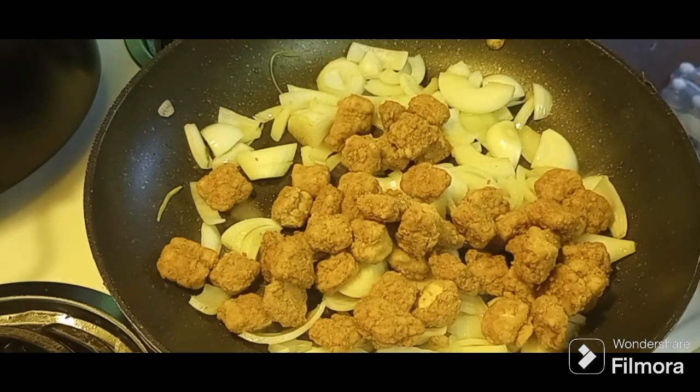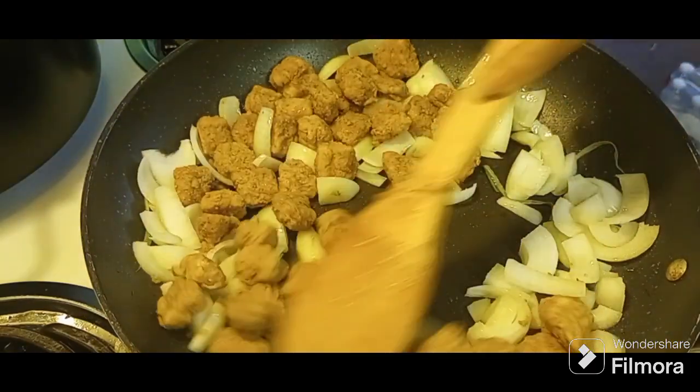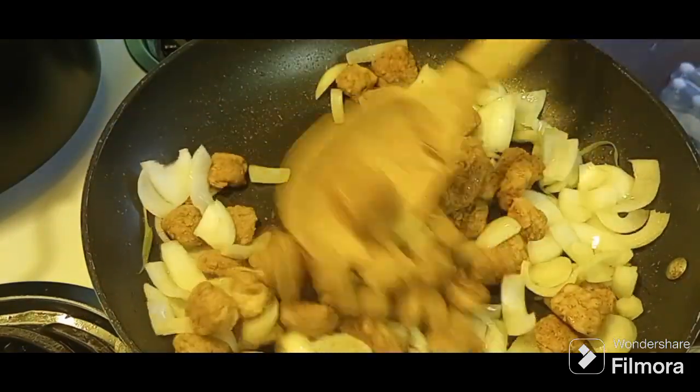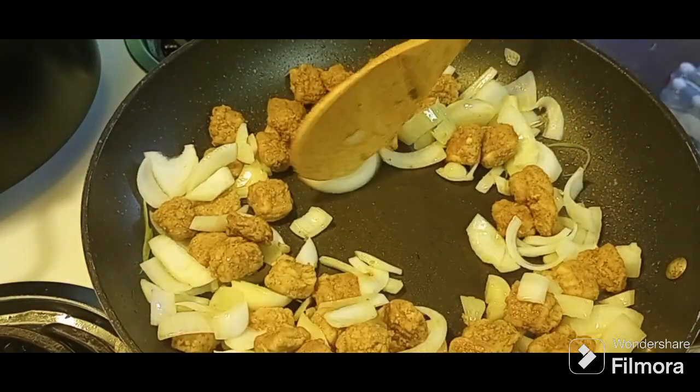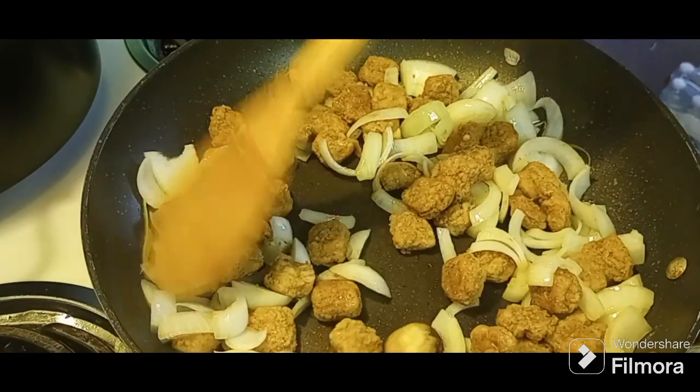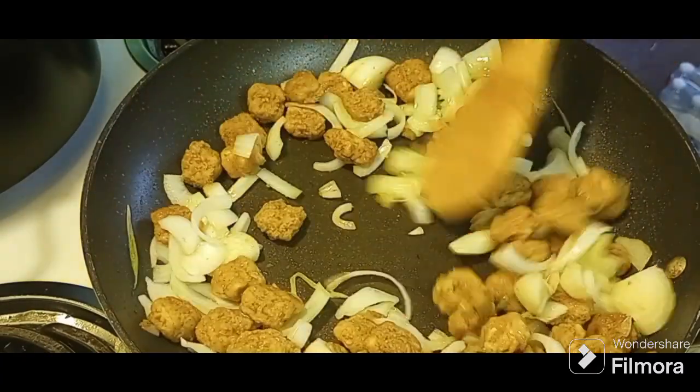Pour those right in there. They're small enough to where I felt like we didn't need to cut them up, but if you want to cut them in half that would be good, because that'll get a lot more of the flavor inside of the little chicken pieces. So that would be a good idea for that.